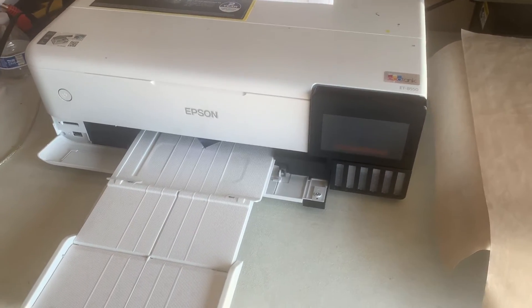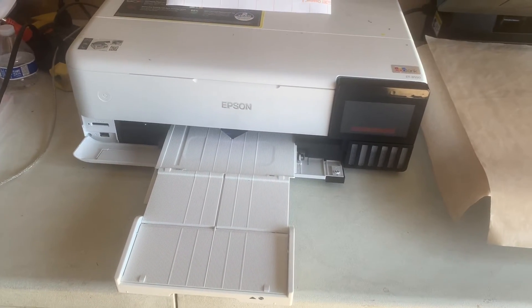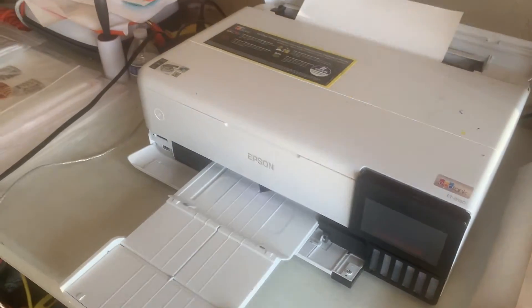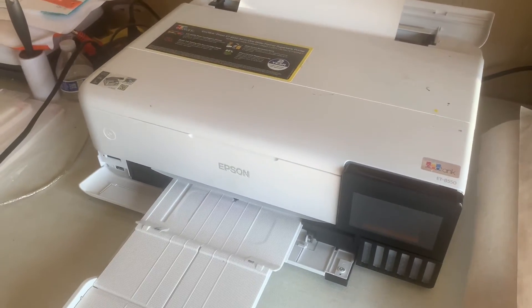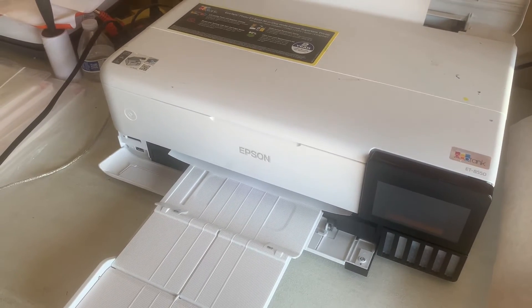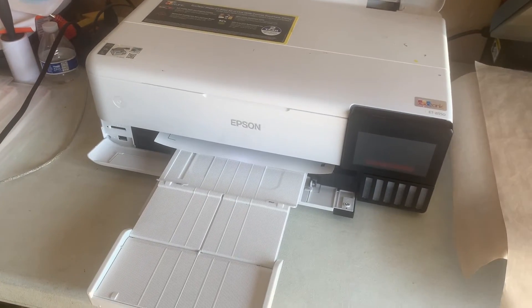All right, now we're printing out the design for these two aprons that we're going to be working on. It's printing a little slower than usual because I put it in best quality, which makes the image print out in the best possible image quality. So that's what I'm doing right now.